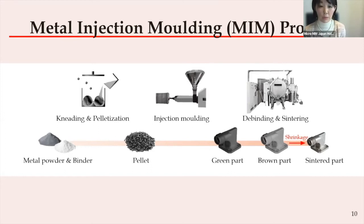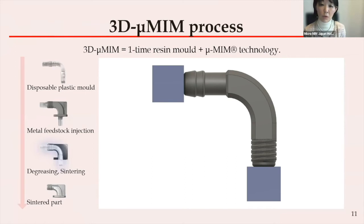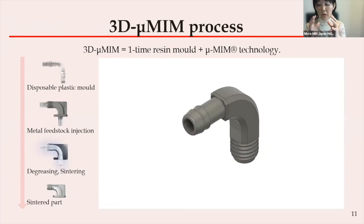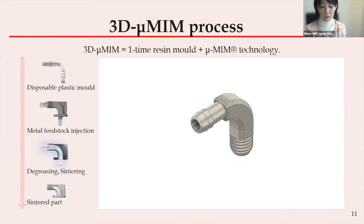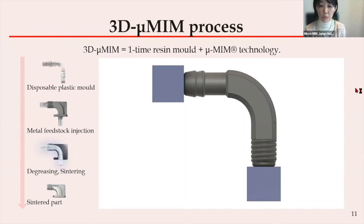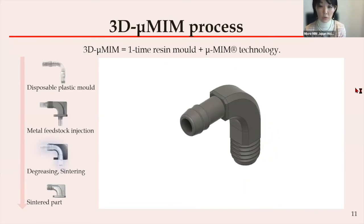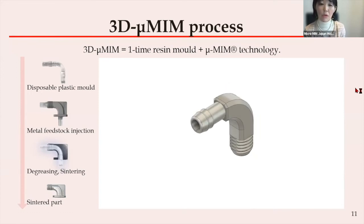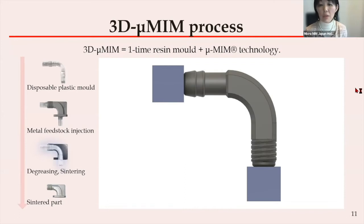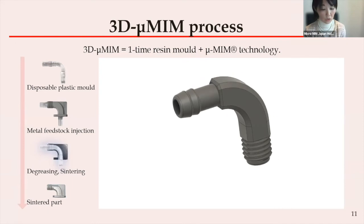Now let's move to the 3D MicromIM process. The only difference between MicromIM and 3D MicromIM is whether to use a disposable plastic mold called an SB mold or not. The disposable plastic mold will be molded separately using a first mold — we have a mold to create this kind of shape. This mold will be set into the second MIM mold before closing. Each time, the disposable mold setting is required, and the feedstock overmolds the disposable resin mold to form the required design. The MIM molded green parts are sent to the debinding and sintering furnace to decompose the organic components completely, and we gain sintered parts with the desired internal structure.